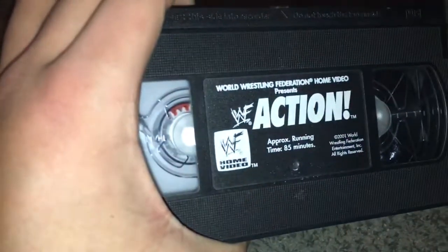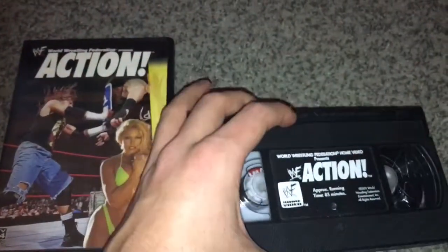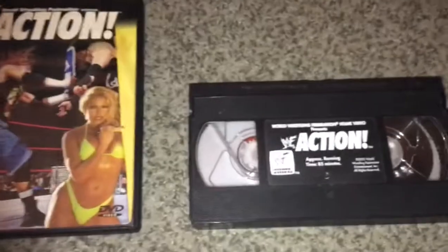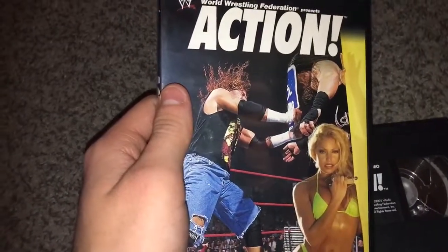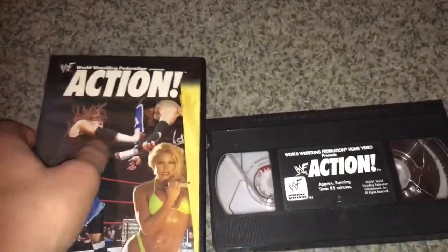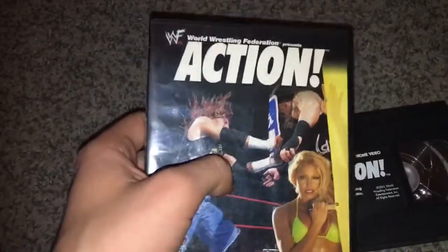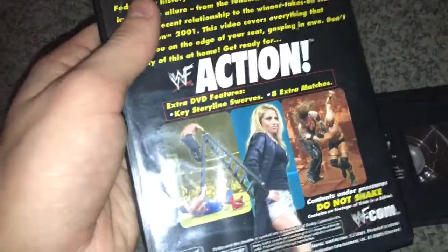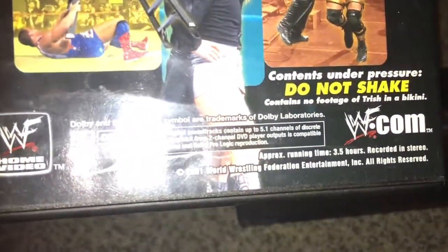I love the VHS — it's classic. You pop it in the drive, it makes that click sound, it's amazing. With the DVD, there are two things I like about it. The main thing I like about the DVD is the bonus material that would not be on the VHS, because this is three and a half hours.